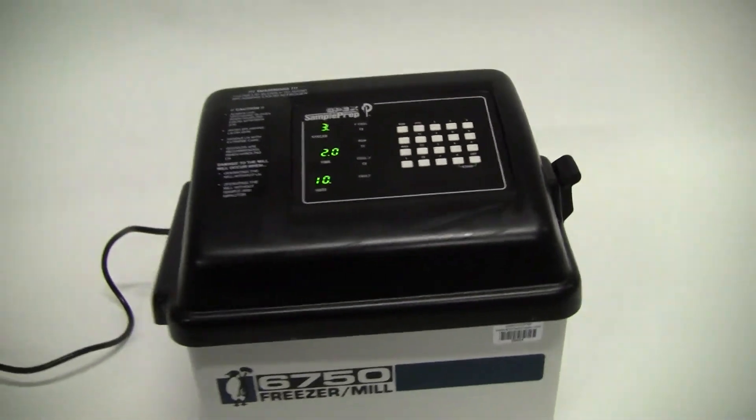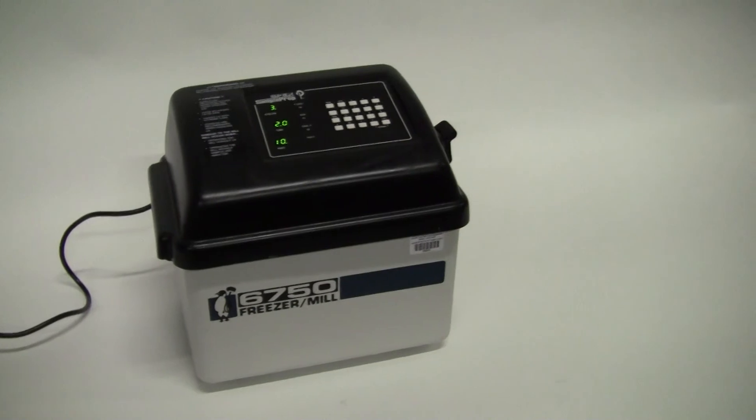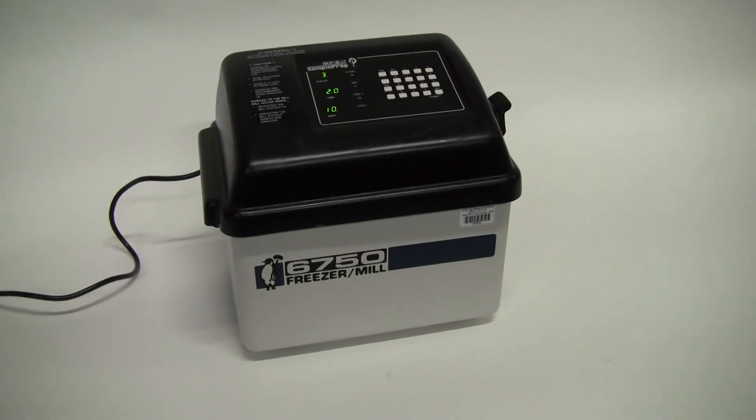Go ahead and close up the unit. If you have any further questions, please call 609-518-9100. Thank you from HiTechTrader.